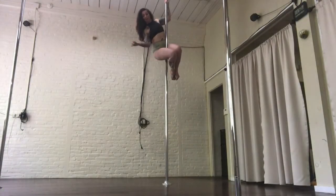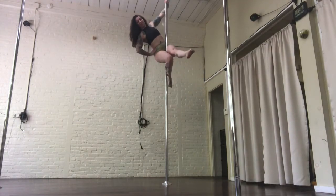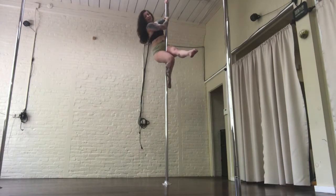Hi, my name is Mandy. I'm here at the top of the pole to show you my favorite ways to get down. We're going to start with the first one — these are all on static pole.